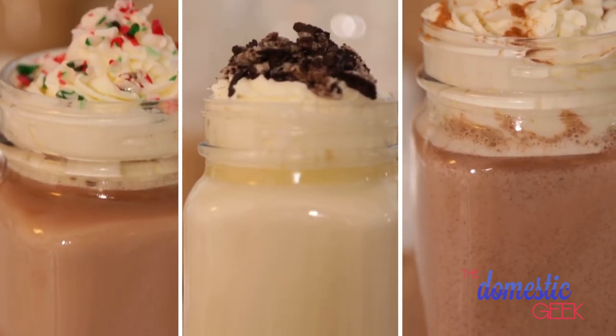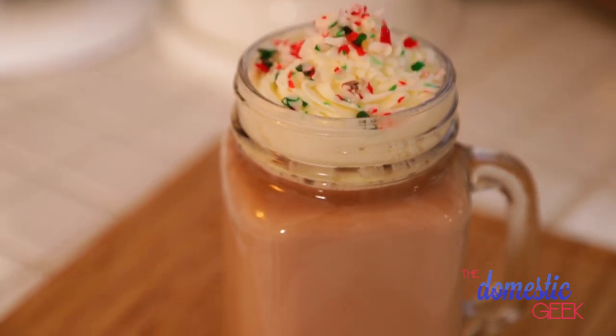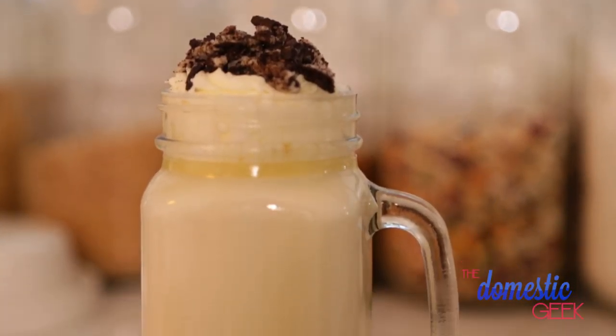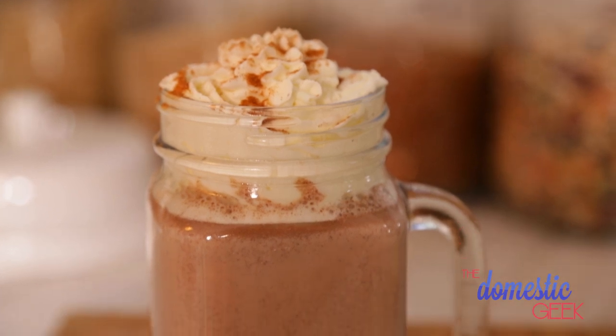Nothing cures a cold day like cozying up with a steaming cup of homemade hot chocolate. Today I'm going to show you how to make hot chocolate three delicious ways: a classic hot chocolate, a sweet and silky white hot chocolate, and a dark hot chocolate with a little bit of a cayenne kick. It's going to be delicious so get ready for it.